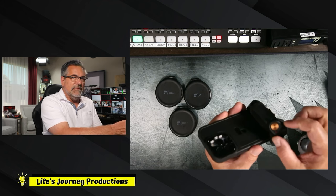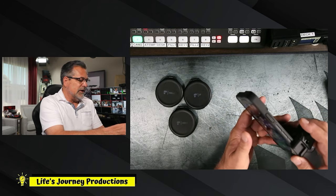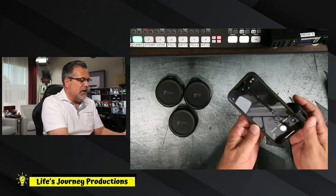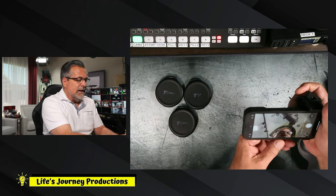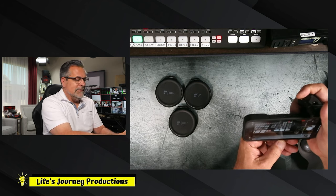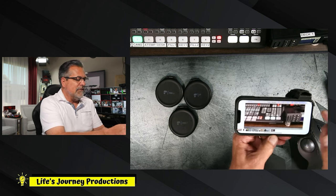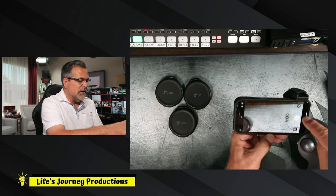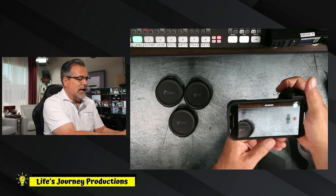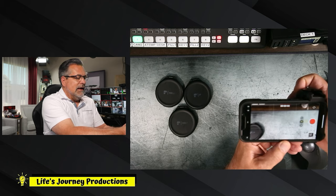There's an attachment here — a little rubber piece comes out, you add this in and turn it on. Now this becomes a Bluetooth shutter. If I open the native camera app, I can aim at myself or at my desk — and it snaps a photograph. Or if I go into video mode, I hit the button and it starts recording — you can see the timer going. I hit it again and the timer stops.